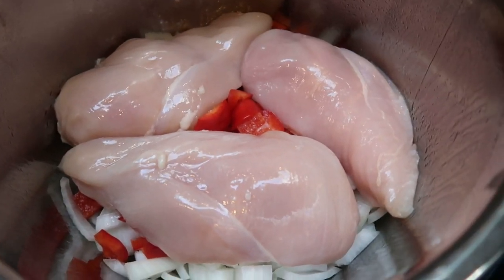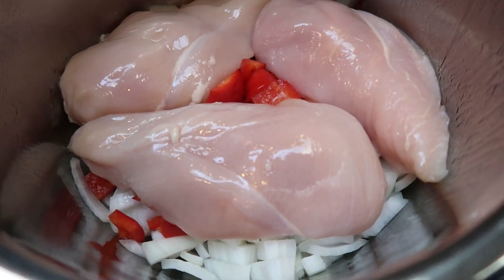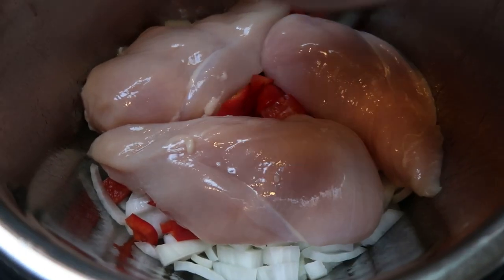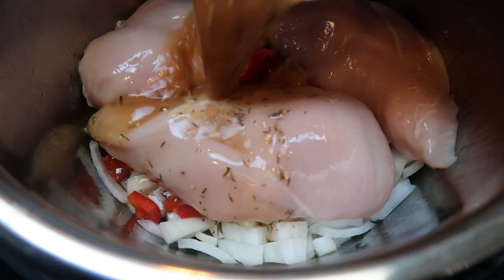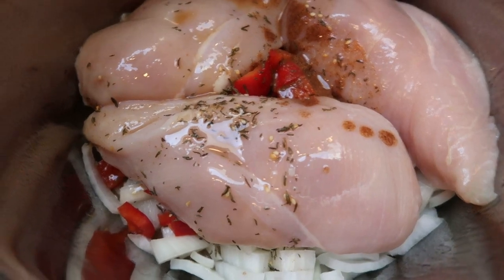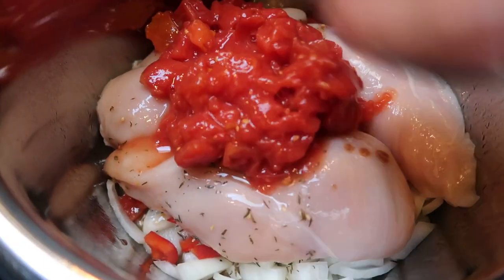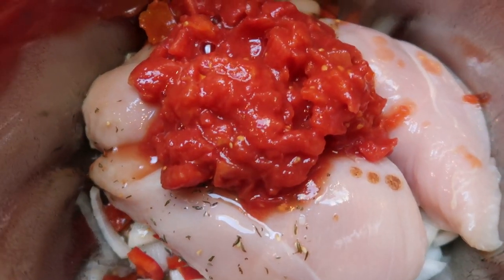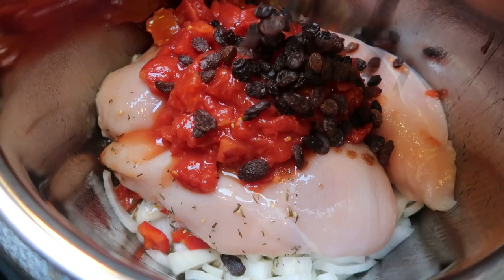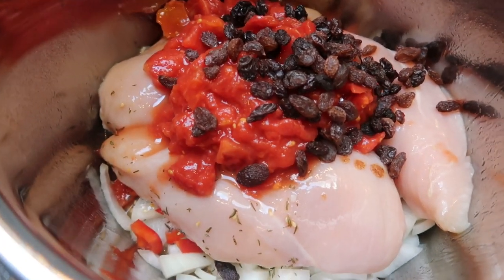We are ready to add our sauce to our Instant Pot. So we're going to go ahead and pour it over the top of our chicken. And then the last two things we are going to add is our can of diced tomatoes and one quarter cup of raisins. We're going to give this a quick mix, then put the lid on and cook this on high pressure for about six minutes.